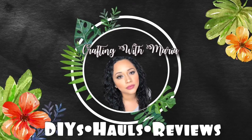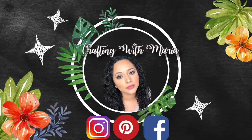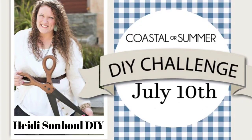Thank you for watching. In today's video I will be participating in the coastal or summer DIY challenge hosted by Hayley Sambal DIY. This is an open invite so I will leave the playlist in the description box as well as her channel.